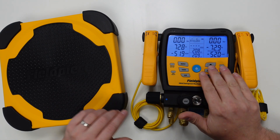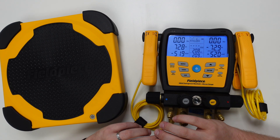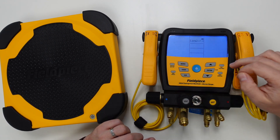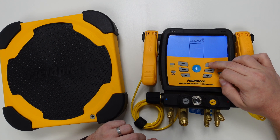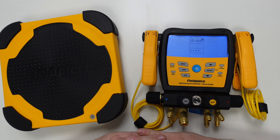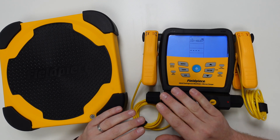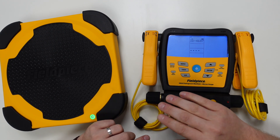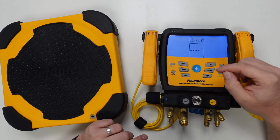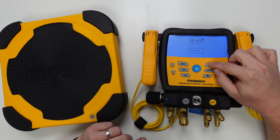To ensure that the scales are synced to the manifold we need to go into the menu items and find wireless sources. To do this we just hit menu, scroll using the up or down arrows, find wireless sources, and then press enter. The S-Man will always default to looking for a wireless psychrometer as the first tool, so we need to scroll through the list until we find the word 'weight' displayed on the screen.